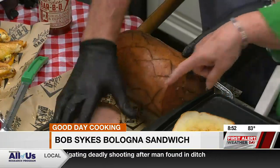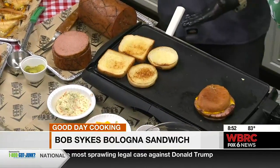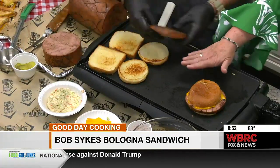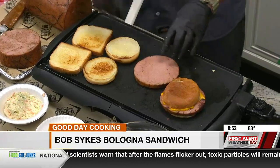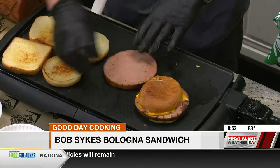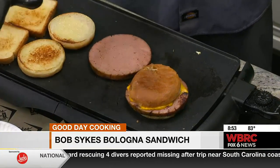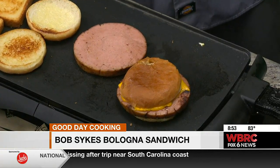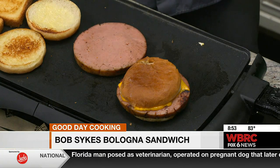So we slice it open — got a big slice like this. The way I make a sandwich, I do mustard, pickle, and then I take my bologna when it's on the grill and use my barbecue sauce — back and forth with the sauce, get it real steamy hot, and then your cheese will melt on there. I've learned that if you put the cheese on top, it doesn't slide off when you try to eat it. I can't believe I didn't figure that out until now.